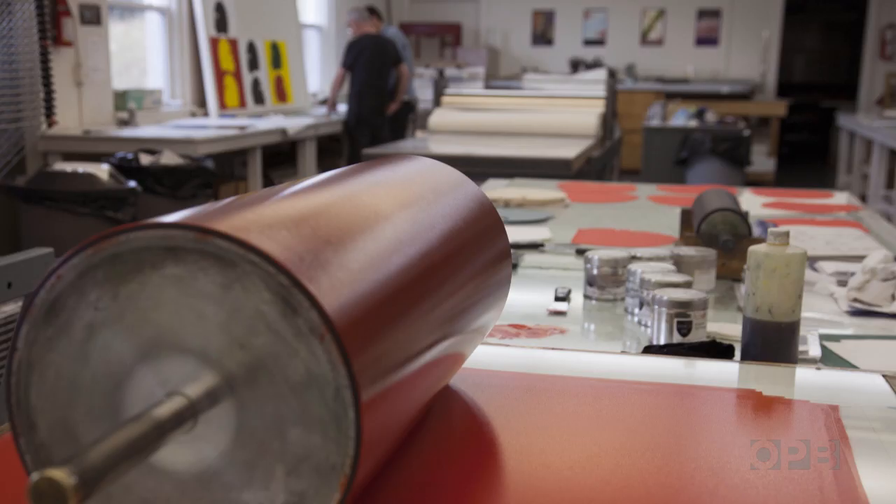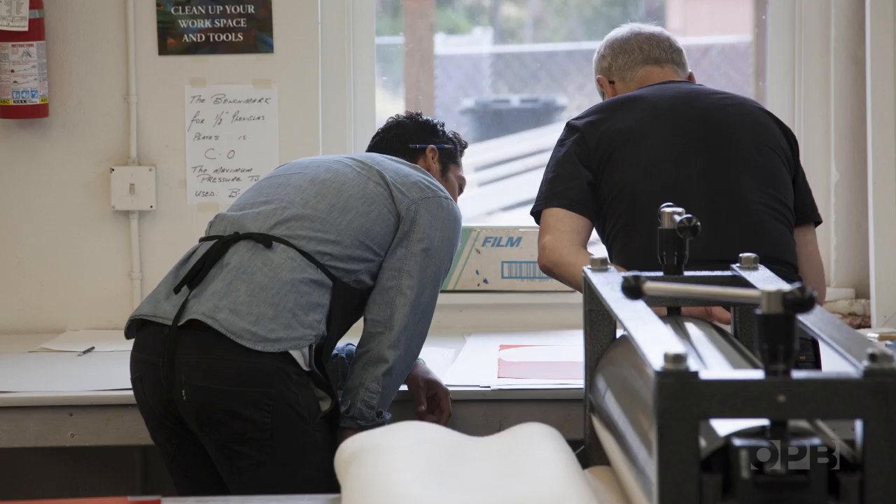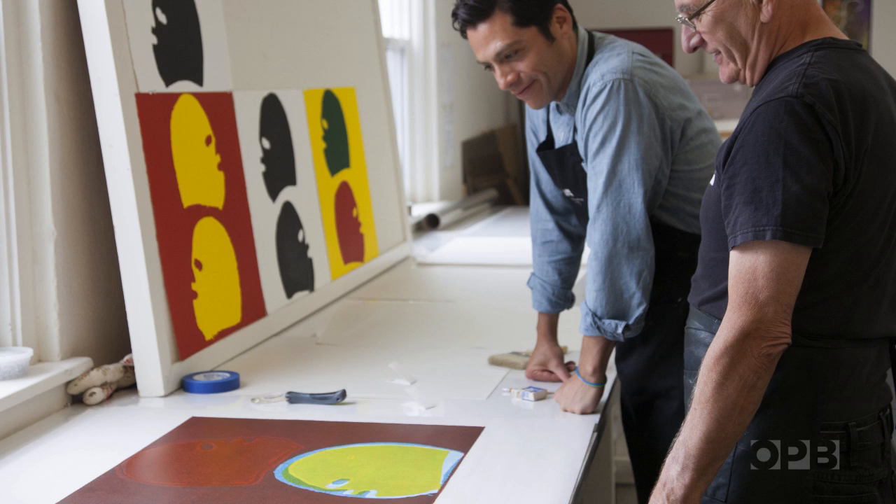I think Frank here really lets me be disciplined, which is something that, as an artist right now, I'm practicing — to make something simple. I think we have simplicity, but there's a complexity there. Not complicated, but it is complex.